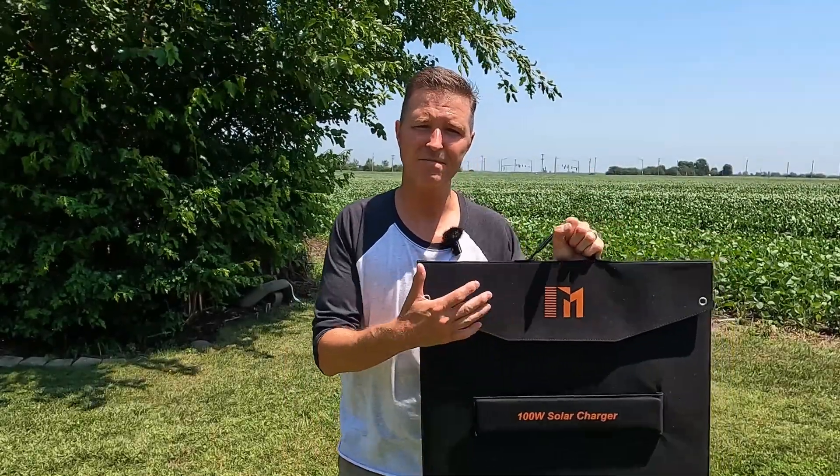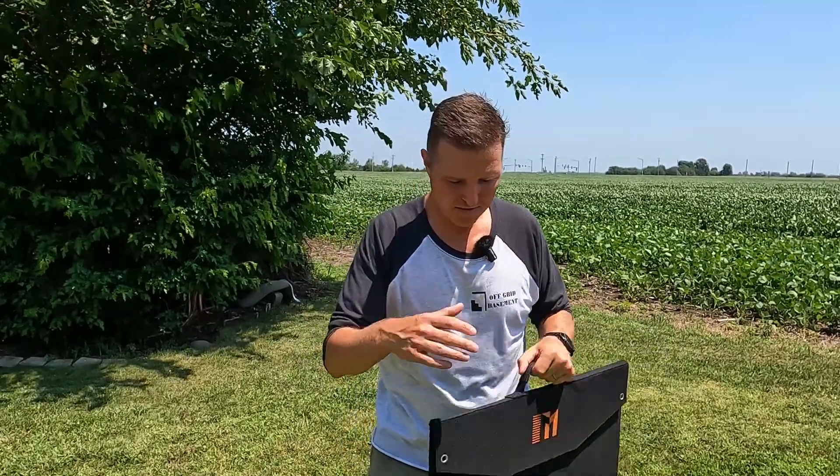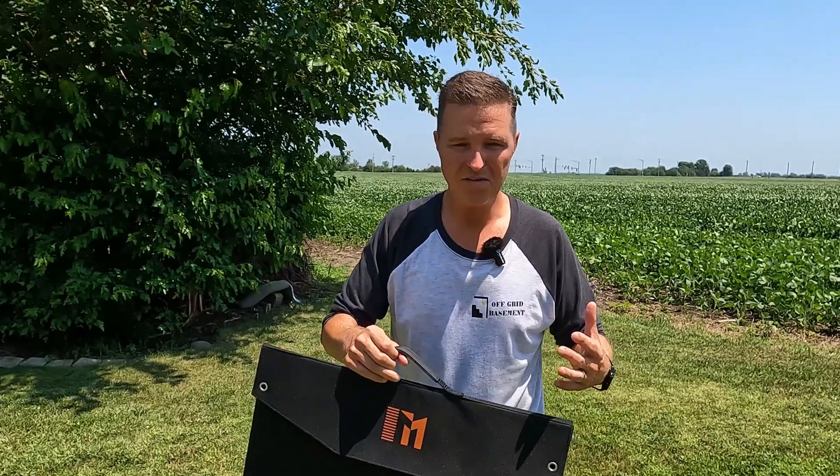One of the huge benefits of having a panel like this from Misuvida is that since it has MC4 connectors, you can buy multiples and connect them in either parallel or series. You can have up to a 400-watt array of portable panels just by connecting those MC4 connectors in the right configuration, or you can use a parallel branch MC4 connector to wire them all in parallel.